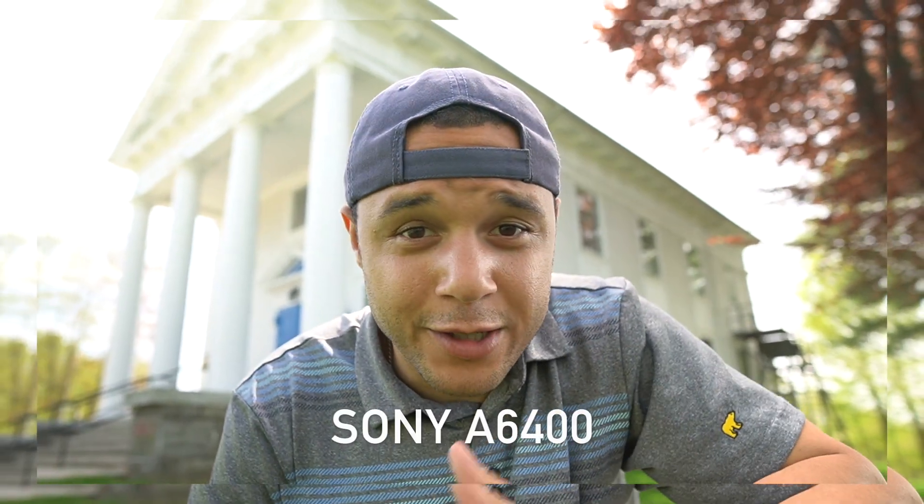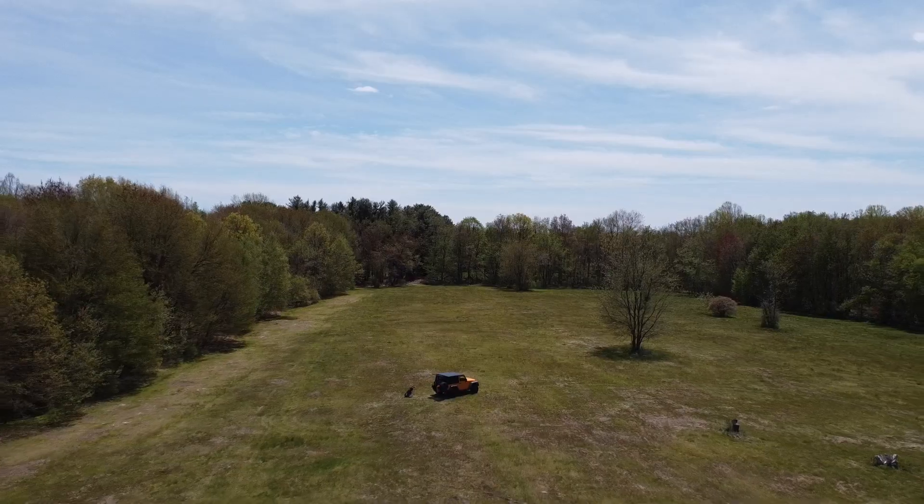So this just about wraps up the adventure vlog for today. We explored my new technology, which is the Sony a6400, the DJI Mavic Mini, and this Sigma 16mm 1.4 lens. That's all I got for today. If you like this, let me know in the comments below, and I'll see you soon.